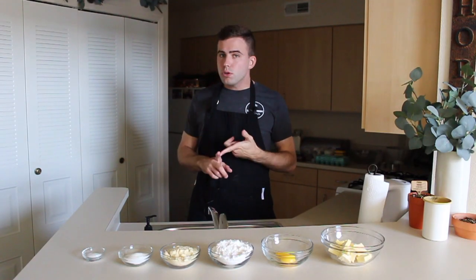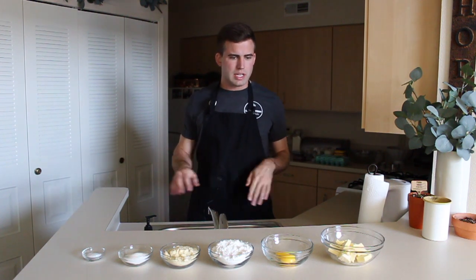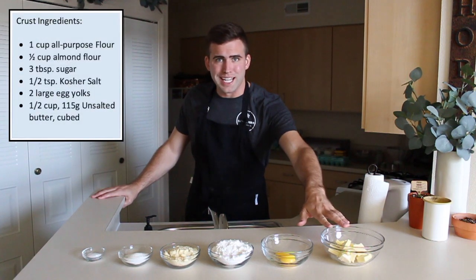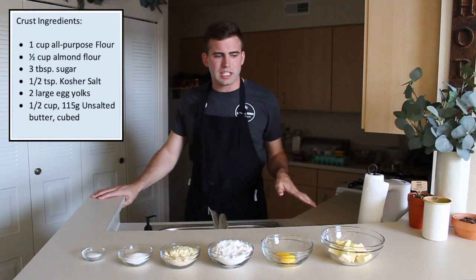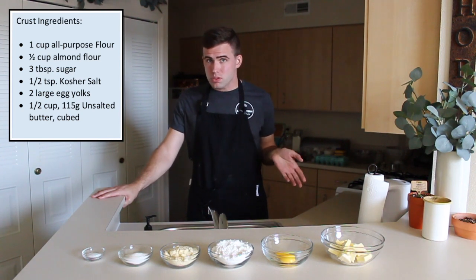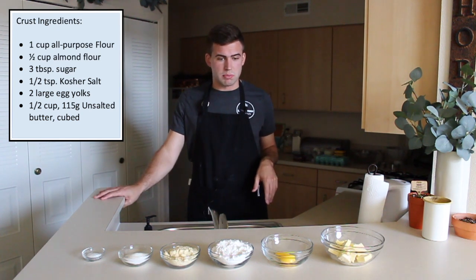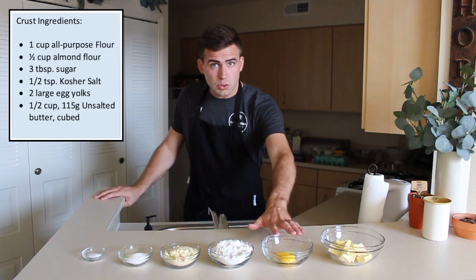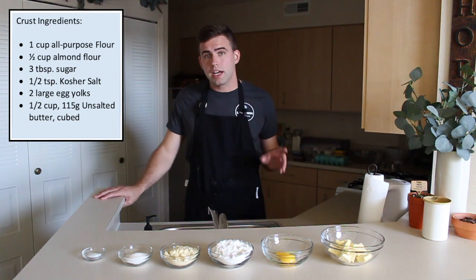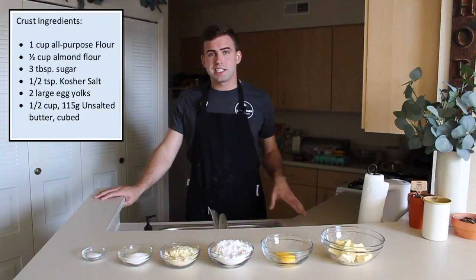This recipe consists of two basic components: the crust and the filling. Super simple. So here are our crust ingredients. We have a full stick of butter — cold and unsalted. You want to make sure it's unsalted because the added salt from salted butter will just put it over the top and your crust will be too much. You got two large egg yolks, one cup of all-purpose flour, half a cup of almond flour, three tablespoons of sugar, and one teaspoon of salt.